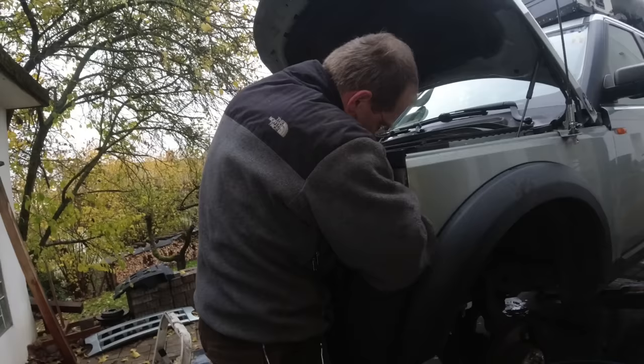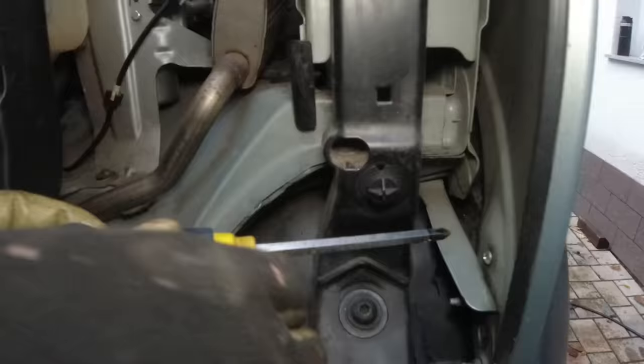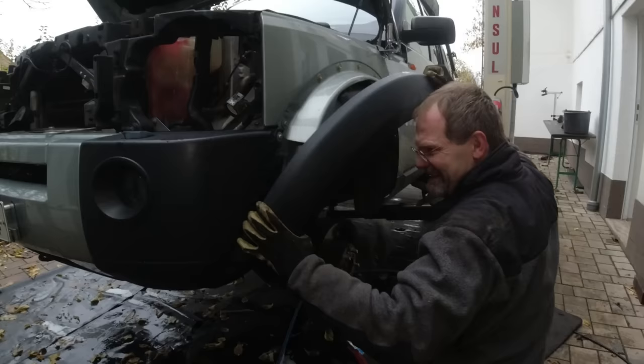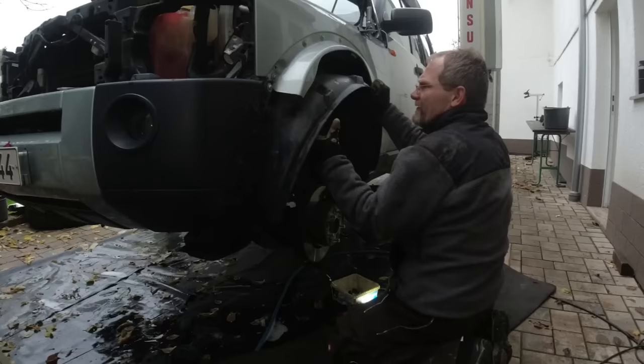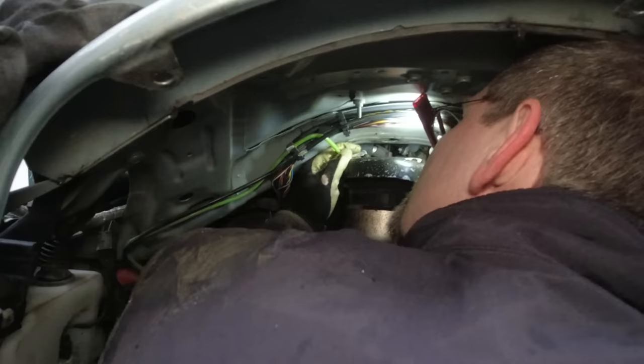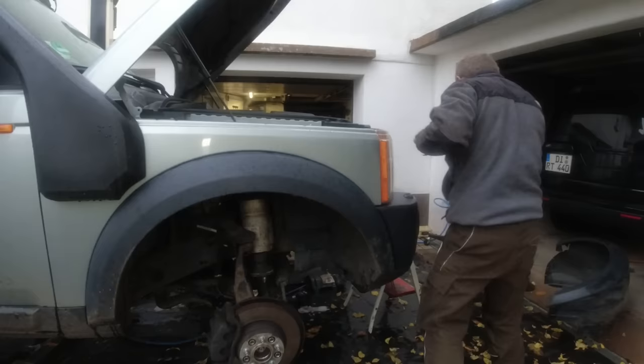Remember, if you have to take the wheel arch out like we have to do now, there is one hidden screw — otherwise you rip it off. We're going to leave it out now. We've shown it so many times and Christian knows how to take out the fender without breaking any clips. It's out. There's a suspicious connection here but it doesn't look like it's rubbed through. So we can't find the leak — it's not an obvious leak. What we're going to do now is remove the wheel arch on the other side also.